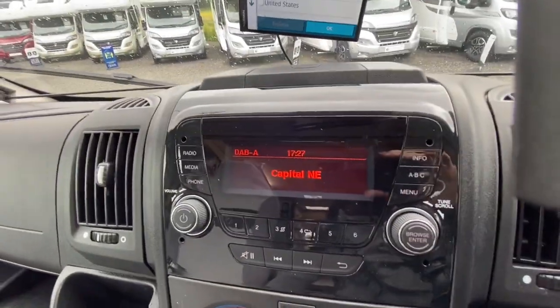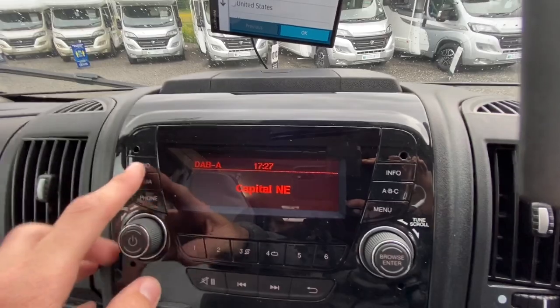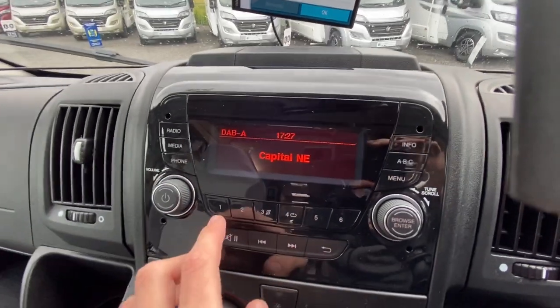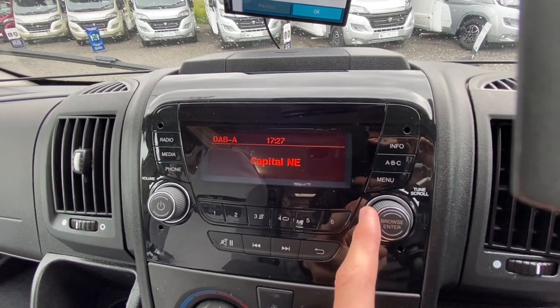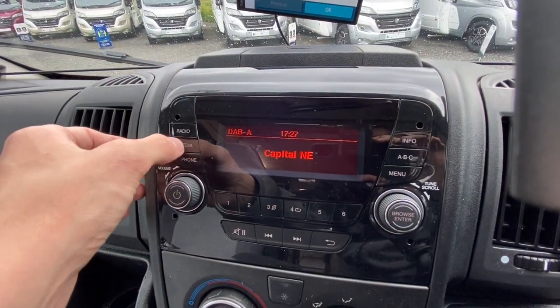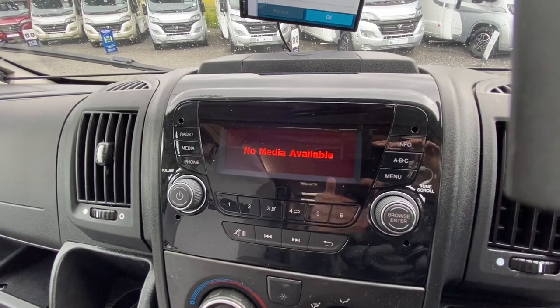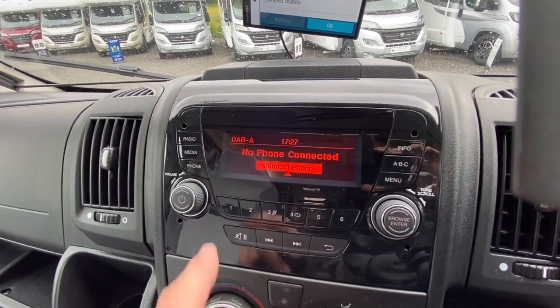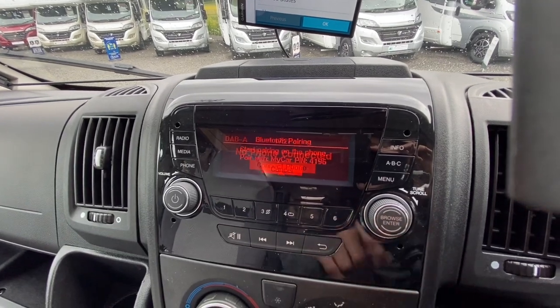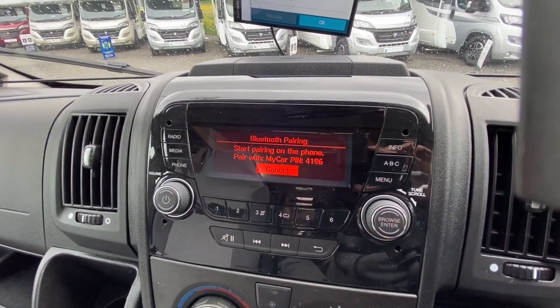There's a USB for charging and a 12V socket, and a USB for streaming. The radio doesn't take a CD but it is FM, AM and DAB. Once you're happy press one to six to save channels, scroll through here, and Media will either be streaming through Bluetooth or USB.